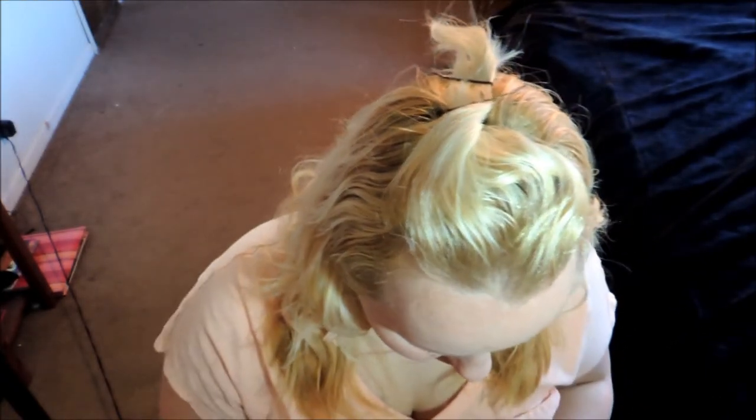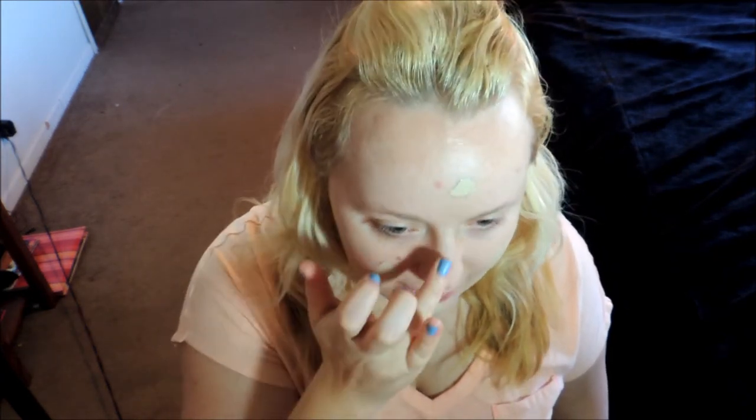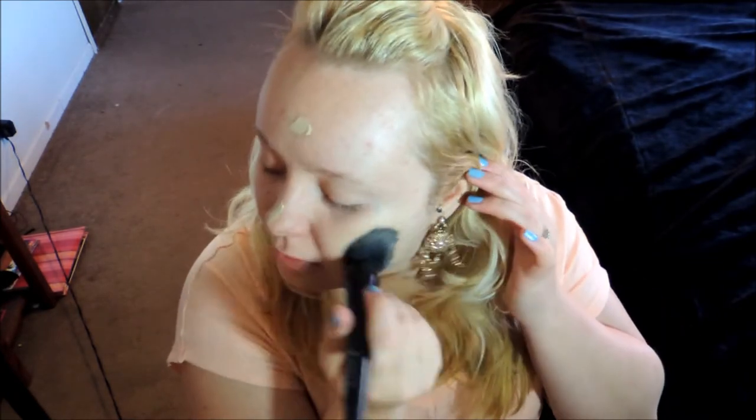I'm going to go ahead and apply my foundation. I'm just using this one again — it's from Revlon and it's the Colorstay Whipped Foundation. It's basically a matte finish but it does have a little bit of a shine, so I'm going to see if the primer gets rid of it completely. I'm just going to take it on my fingers and pat it around my face, then blend it really well with my e.l.f. blending brush. It does seem like it made my skin a lot more matte so I'm not going to apply a powder right away.